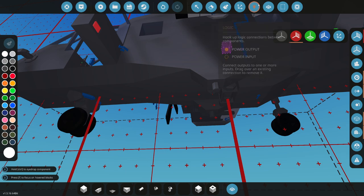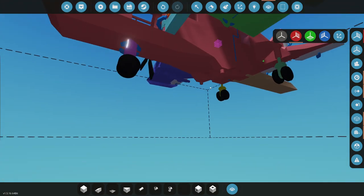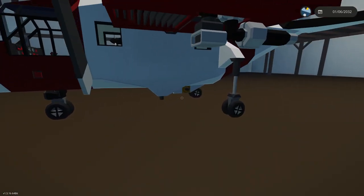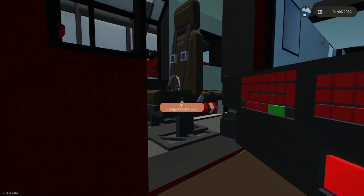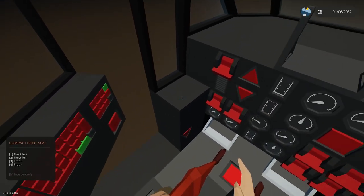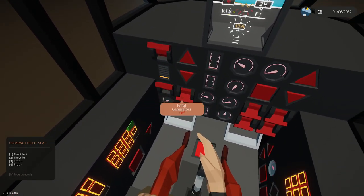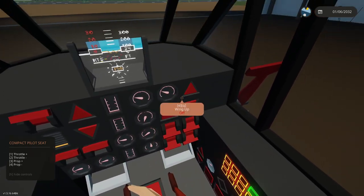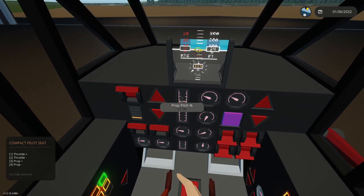The problem is I had to put this panel somewhere, and I had a paint block that was just showing where it was. I was afraid you wouldn't be able to see where it was supposed to be. So let's go to 10% prop pitch.